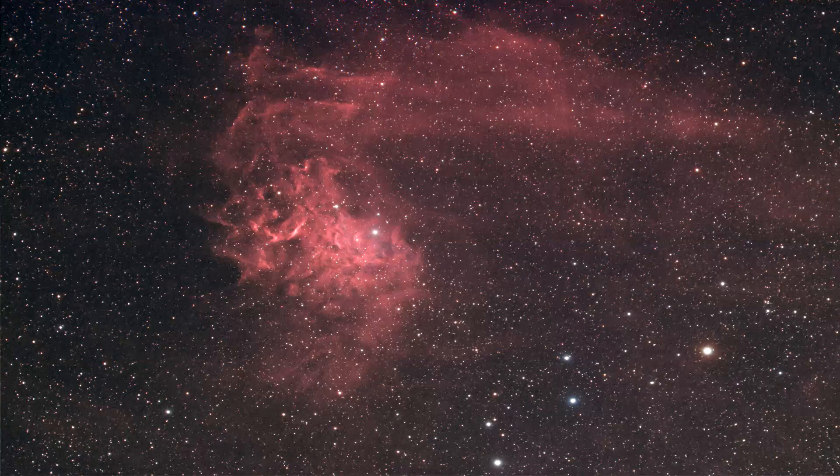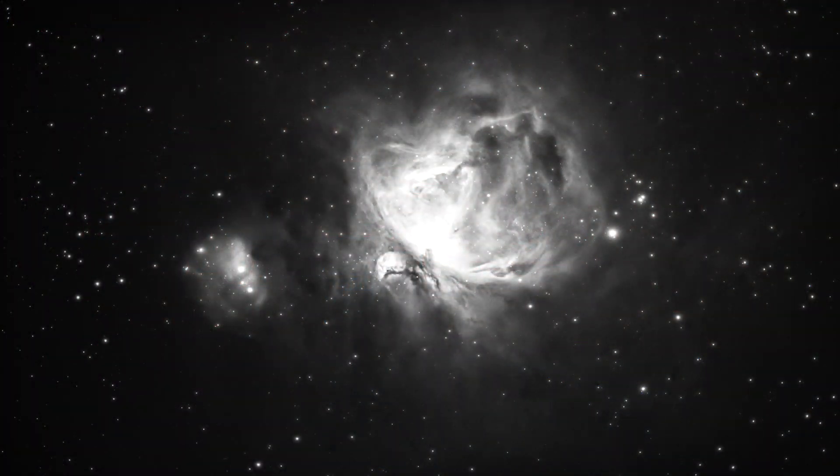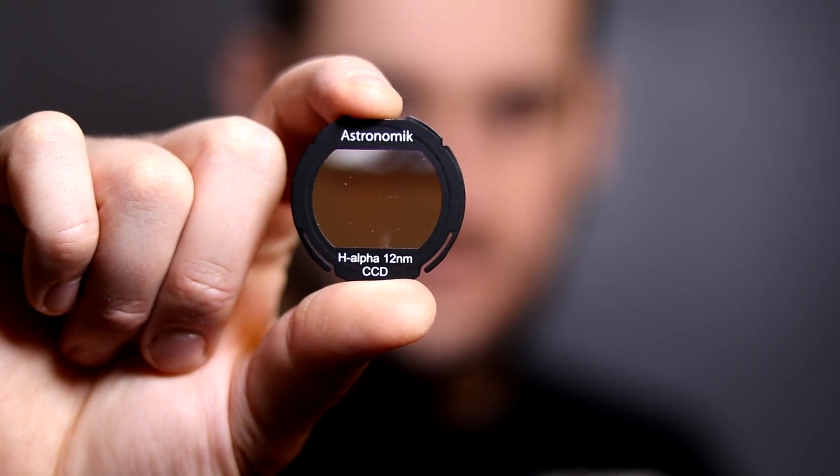So hydrogen alpha — what is the big deal? Well, in astrophotography, hydrogen alpha turns this into this, this into this, and can also make gorgeous grayscale images. And all the hydrogen alpha you're going to see today has been taken with this Astronomik filter that's on trial today.